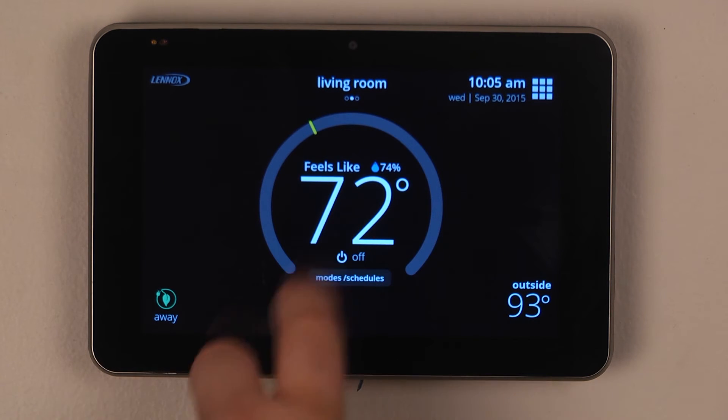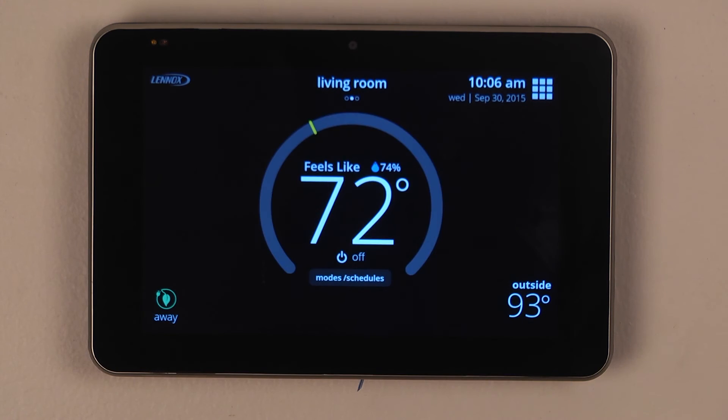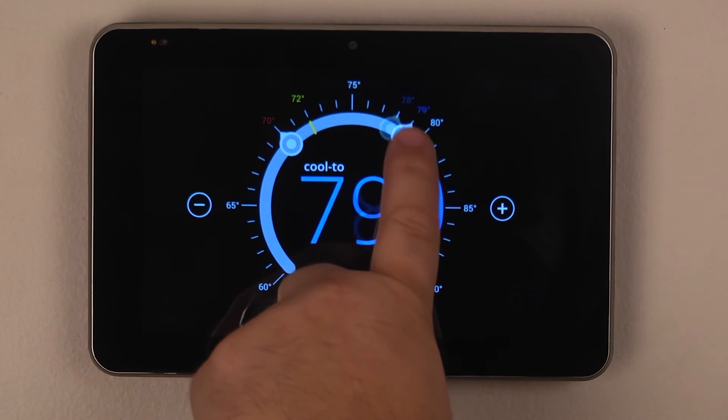From there, you can turn them on or off and then adjust their set points.